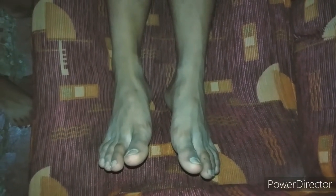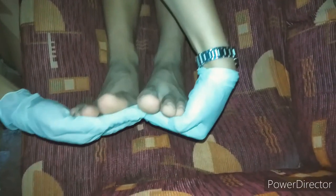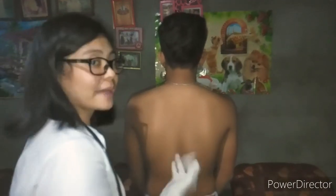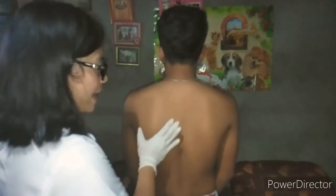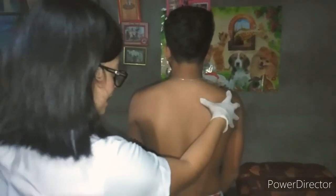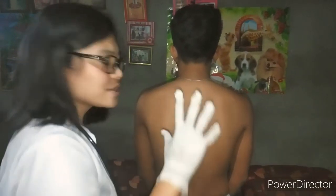I'm going to have him push his feet against my hands — please push. Good job. Lastly, we are going to assess his back to inspect for any skin breakdowns, lesions, swelling, lumps, or redness. There are no signs of any of those. That wraps up how to perform a physical assessment on patients. Thank you to my patient, and thank you for watching.